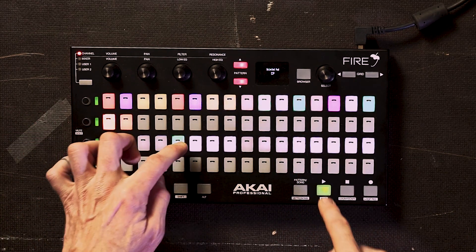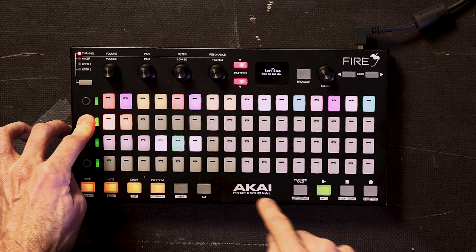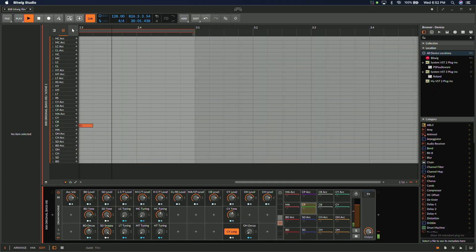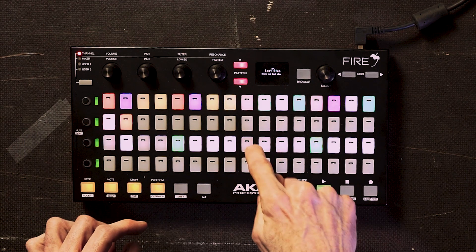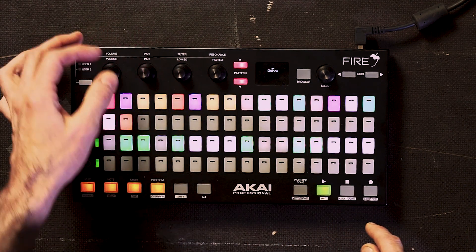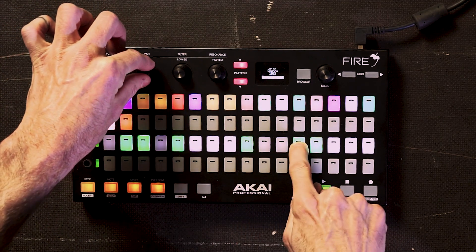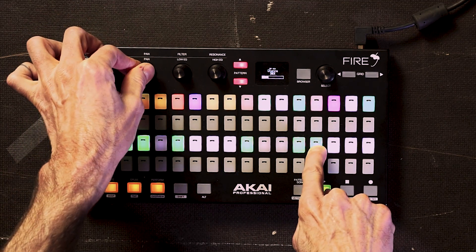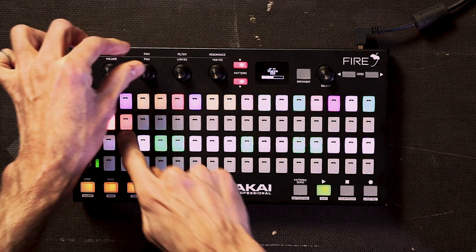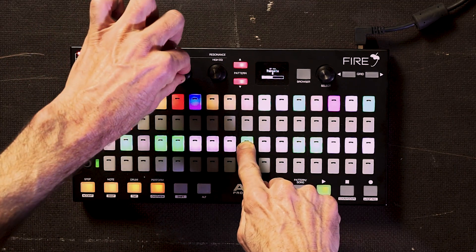We can add some claps and now we can start changing the loop length up to 32 steps. Let's go back to 16. Now we can also add some probability and repeats. Let's put some chants on this step, and maybe one of the new operator ratchet repeats on here as well.